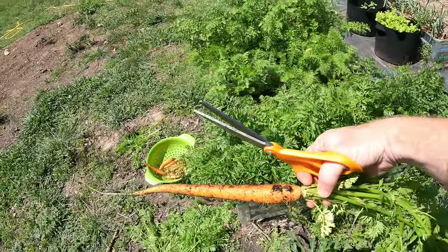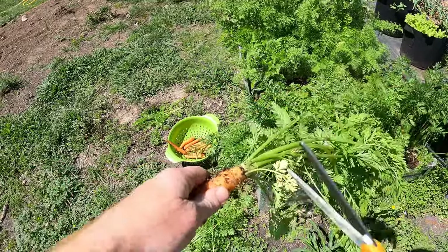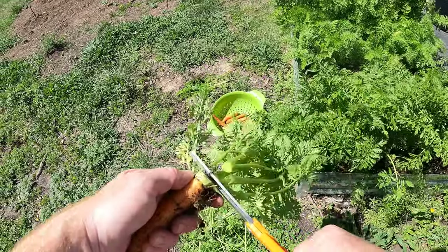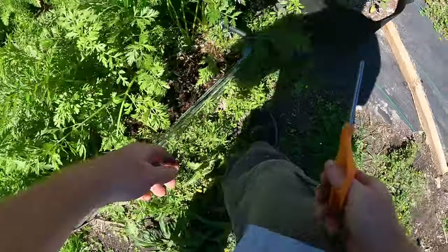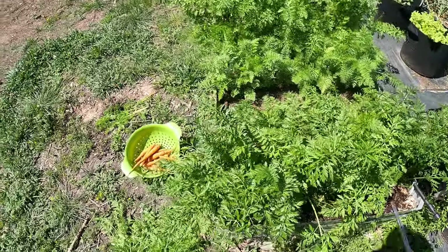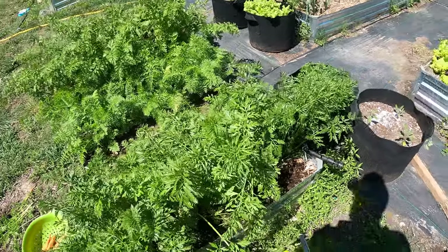This is the longest one - look at the size of this one! But it's not the fattest, although the greens would make you think it is. That's all the tender sweets. Let's move on to the rainbow blend.